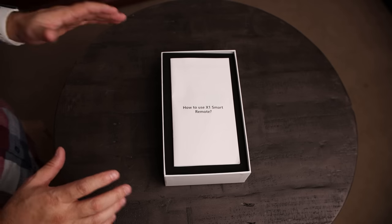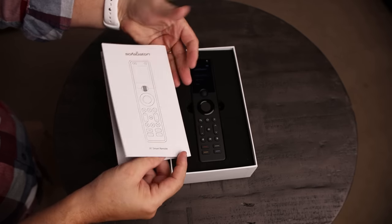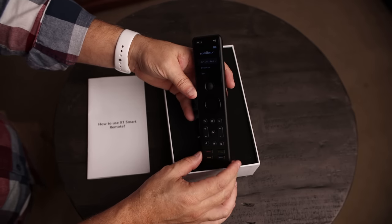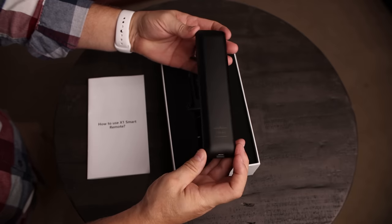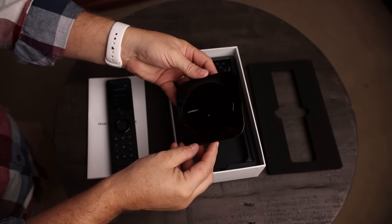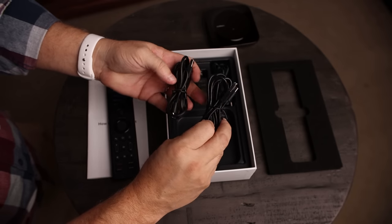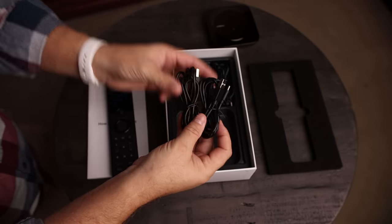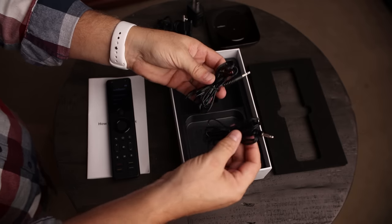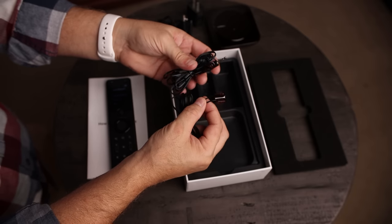Since this is a pre-production unit, your packaging may look a little different than this. On top we've got our Universal Remote Manual in color. We've got the actual remote unit, and underneath we've got the hub. We have two USB-C cables — one to charge the remote, the other to connect to the hub — a power brick to provide power to the hub and charge your remote, and some IR extenders that allow you to connect to individual devices in case the IR blaster doesn't reach.